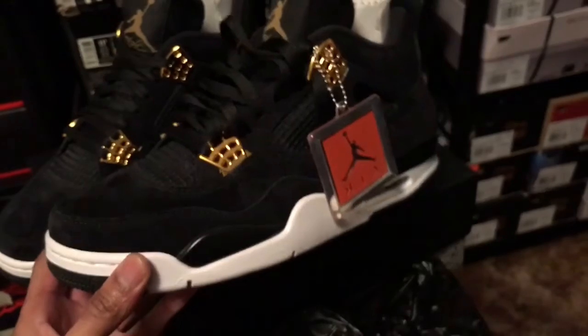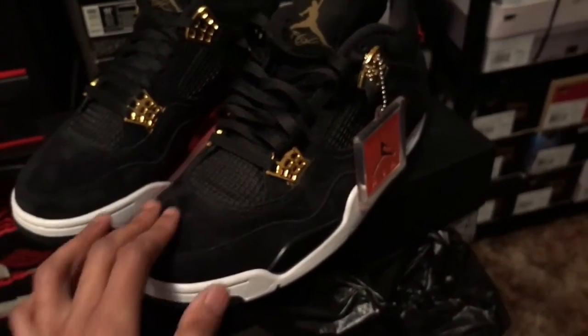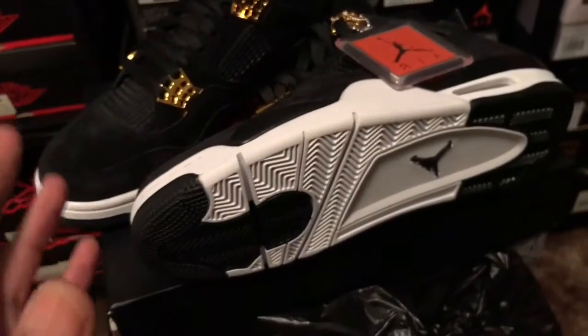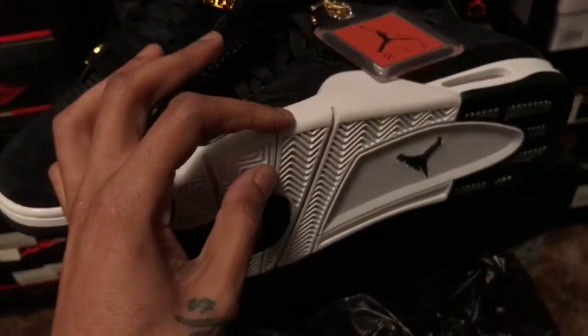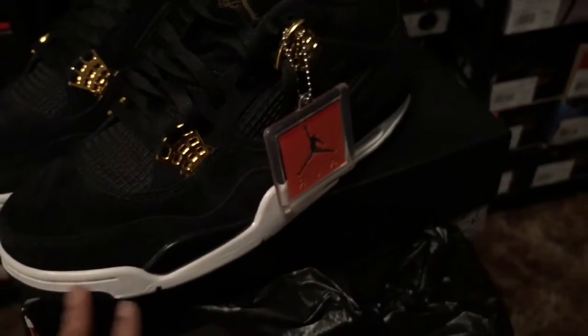I got my pair so I'm good. I don't know if I'll wear these because this ain't the right weather for them. You drop something on this, it's pretty much over. My only gripe with the shoe is the white — the whole shoe is predominantly black and they do the white accents. Why? Like you know what I'm saying.